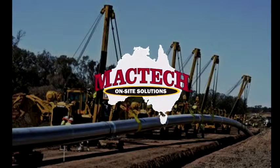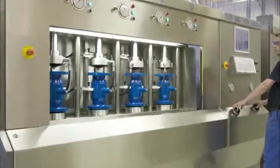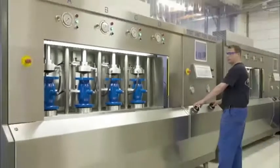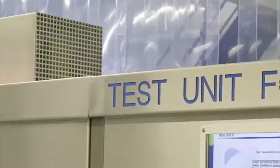MacTech Australia, for world-class on-site machining solutions. Ventil Test Equipment designs and manufactures a wide variety of test units for production testing of all sorts of shut-off, safety and control valves.